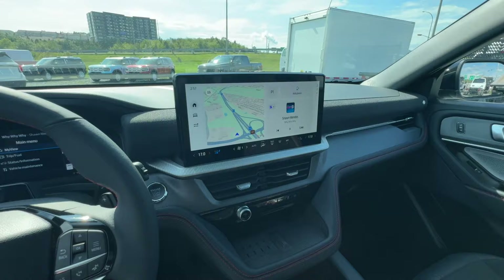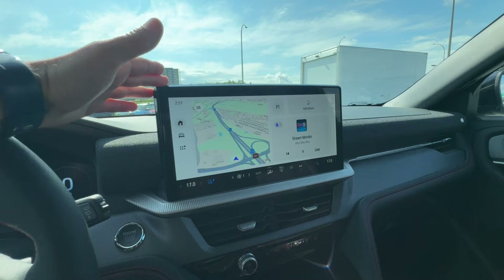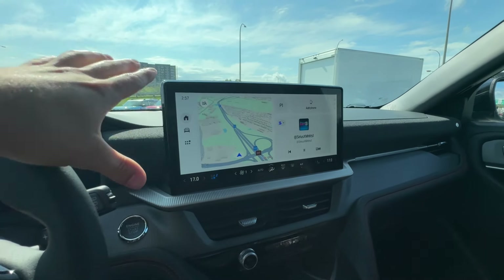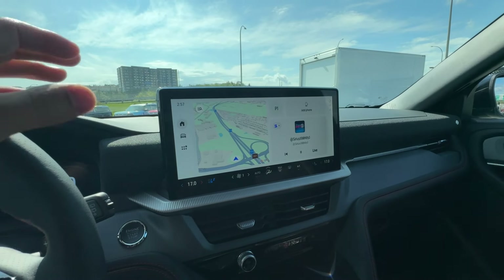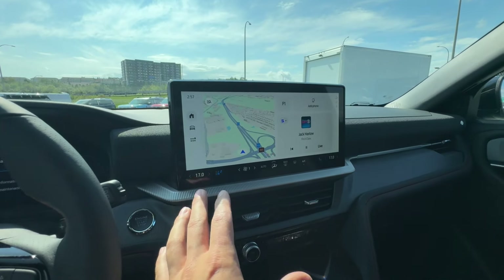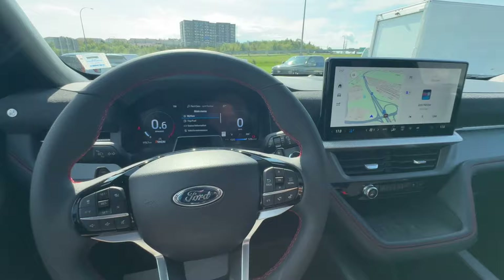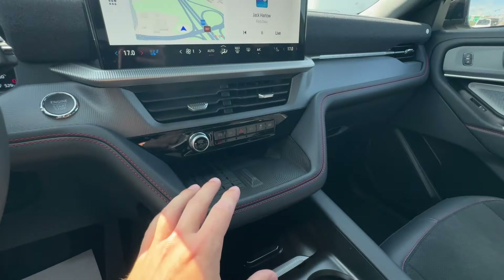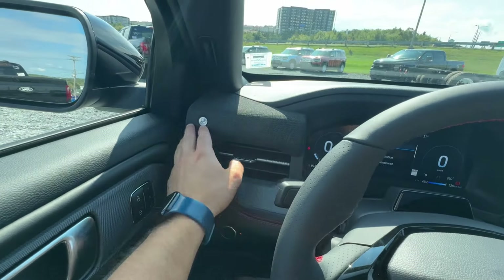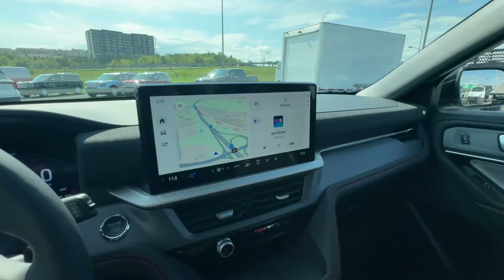Moving to the new interior — one of the biggest changes for the 2025 Explorer is the infotainment screen and new connectivity options. This is a fully Google-capable screen with full Google connectivity, opening the door for a lot of different options. The interior is high quality and a bit more minimalist compared to last year, with fewer buttons. The B&O sound system speakers are more integrated into the dashboard for better flow.